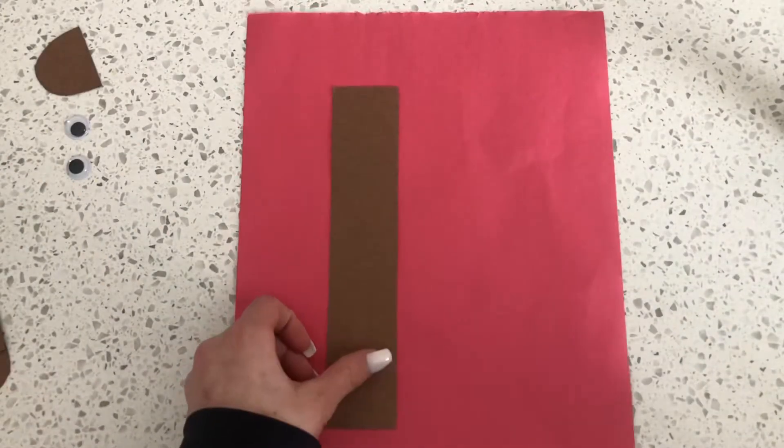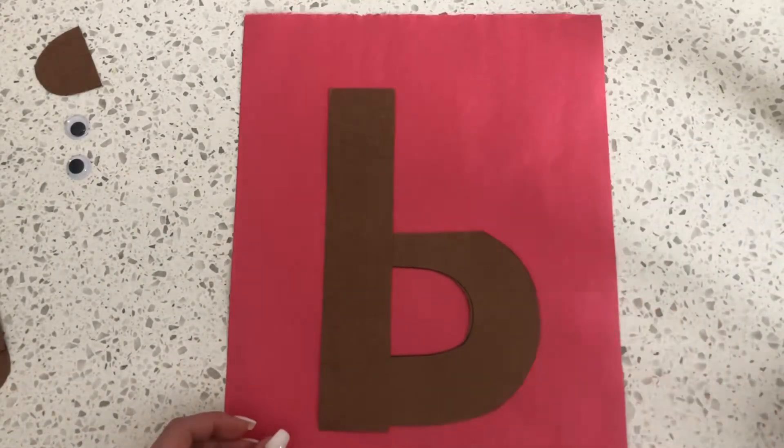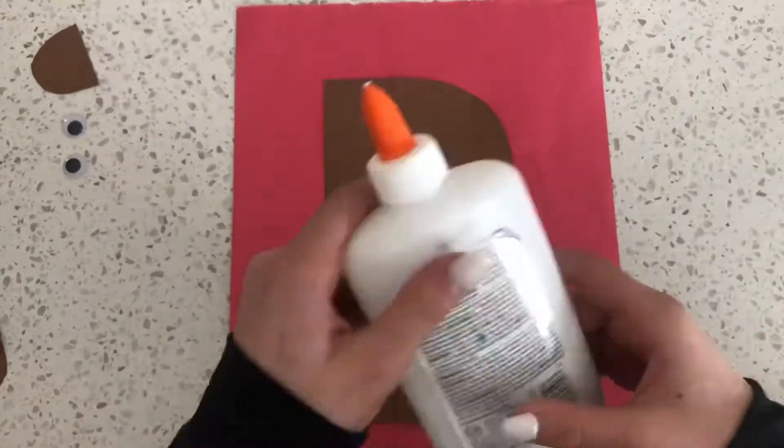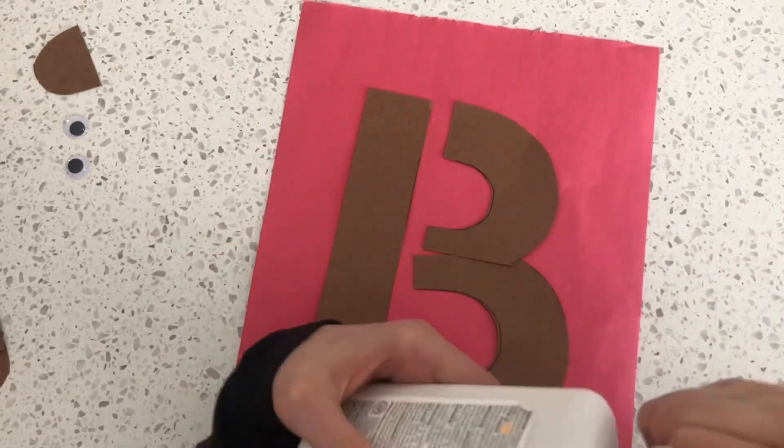The first step is to lay out your letter B pieces so you know where they go. Once you've done that, you can start to glue them on.